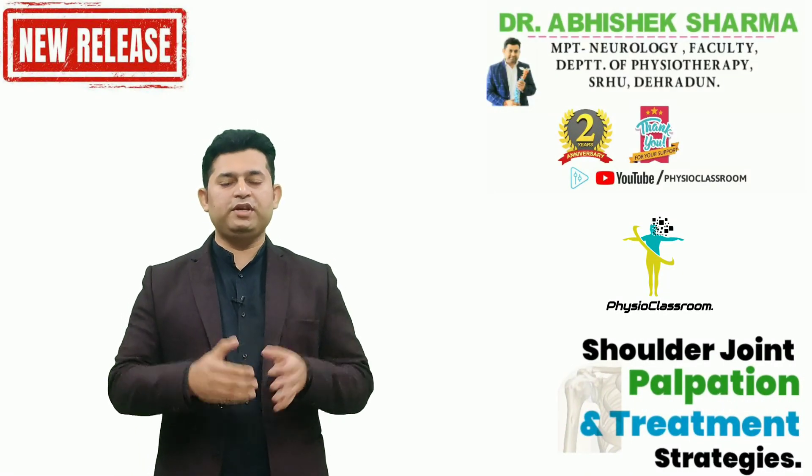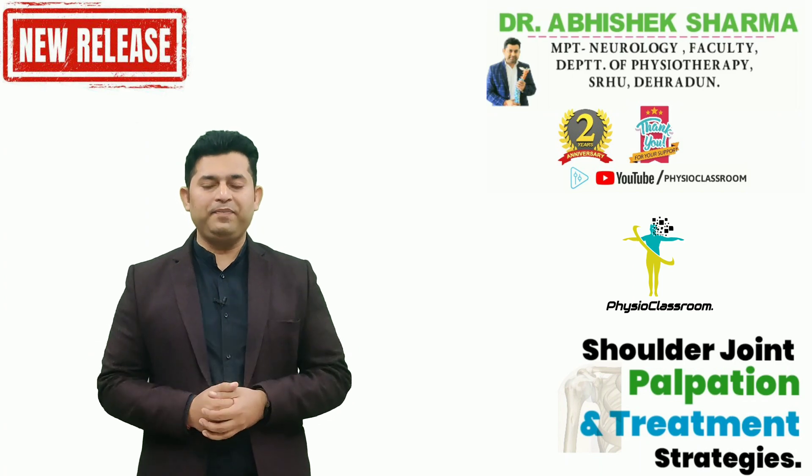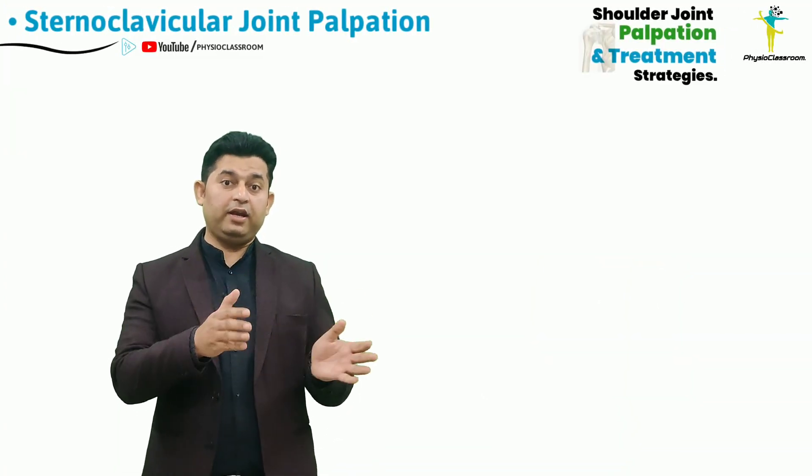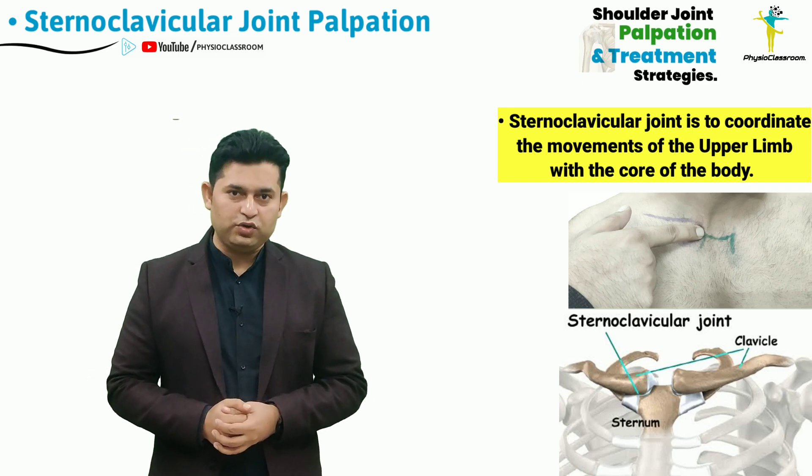Hello everyone, in this video of the shoulder complex palpation series, we are going to learn practically the palpatory skills that are required to accurately localize the sternoclavicular joint.